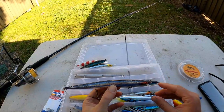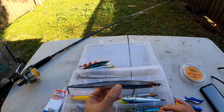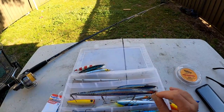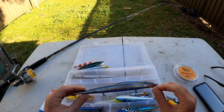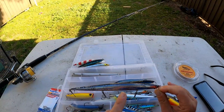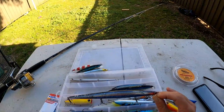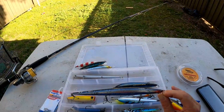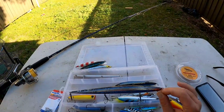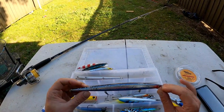The next lure is the Barra Slim Minnow, 210 mil. This is a floating lure and it absolutely works awesome, especially when the garfish are around. It's got that long slender profile that matches the hatch of the gar. First time I ever got one of these I went down the rocks, cast out, hooked up a big kingfish that took me straight down the rocks and snapped me off. I've got a video on it called 'A Big Fish Stole My Lure.' These things are absolutely awesome - I've caught plenty of good tailor on these.